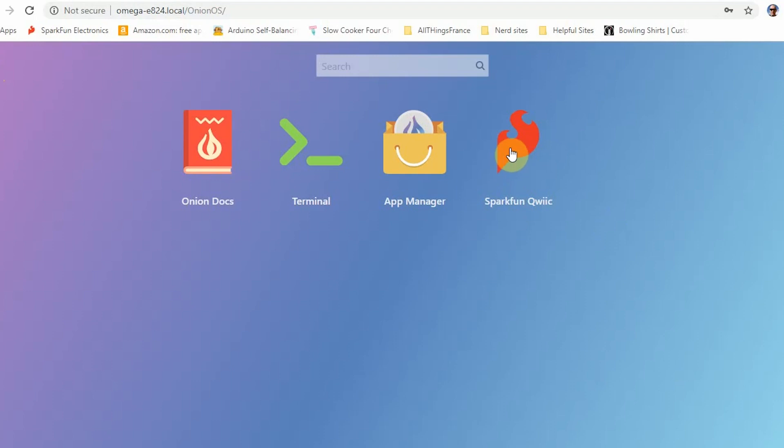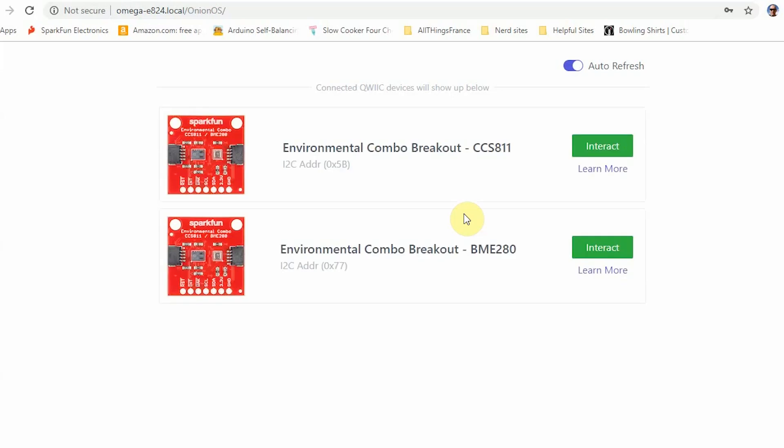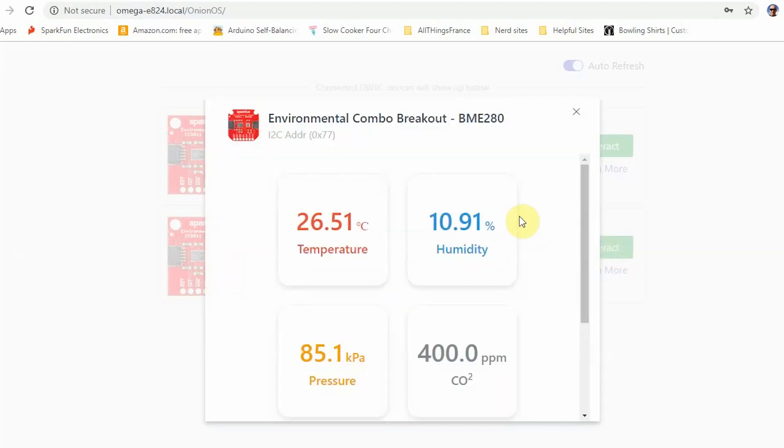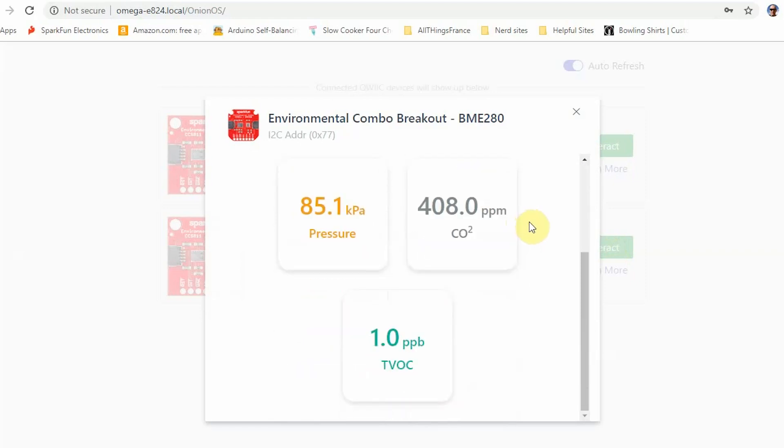Once you pull up the SparkFun Quick App, because the sensors are all I2C, it's as simple as plug and play. The Onion OS recognizes when you plug in a board, and that board immediately shows up on your page. Just click on the Interact button and you'll start receiving on-screen information. I see the humidity is up to 10.5% — pretty humid for a Colorado winter day.